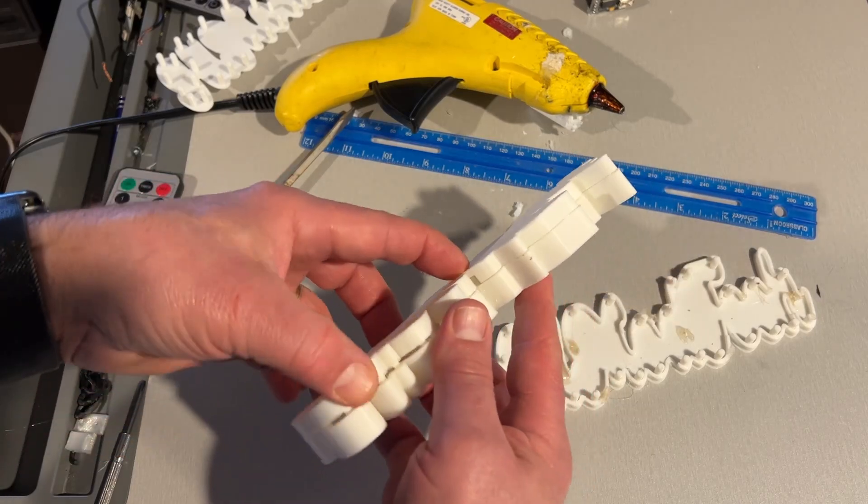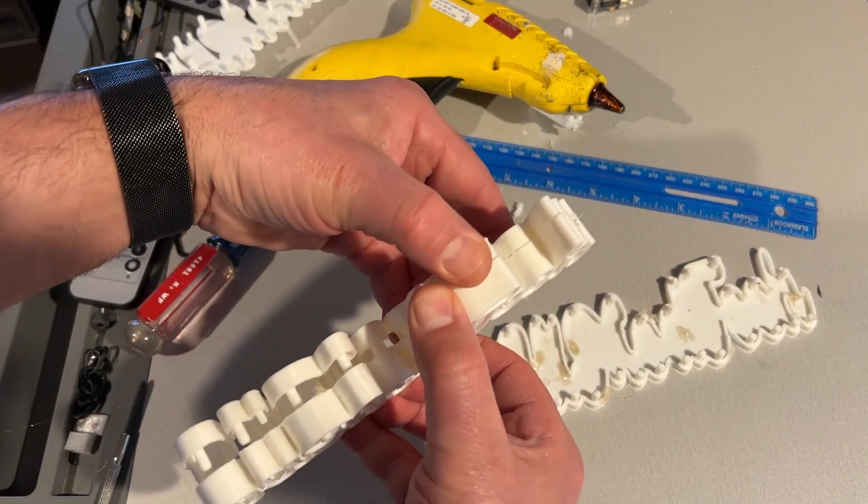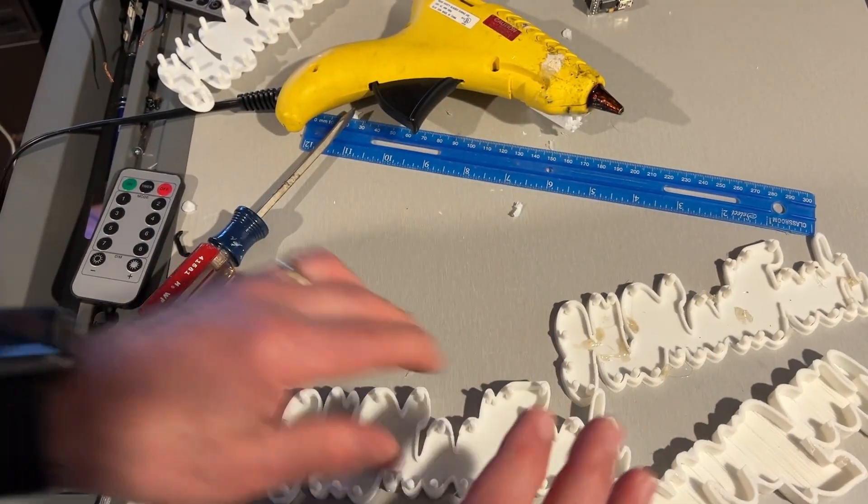I do want to highlight how slick I think the system is — the Tinkercad SVG tool makes this so darn slick.